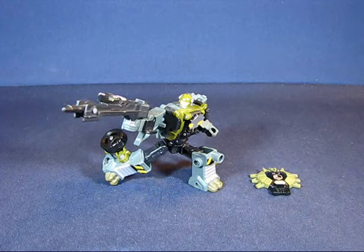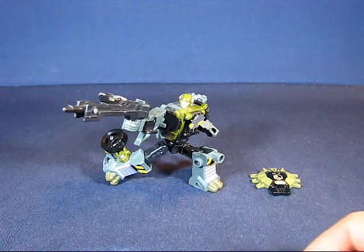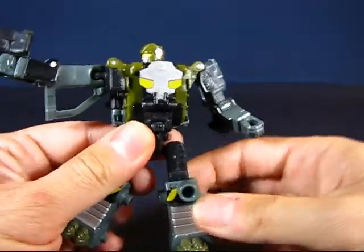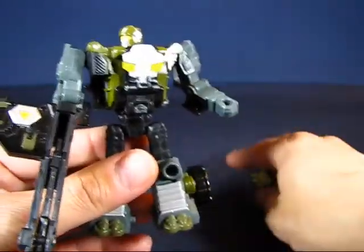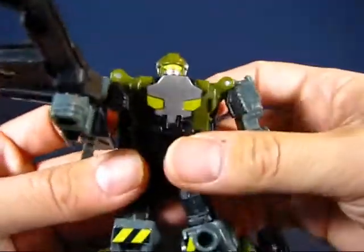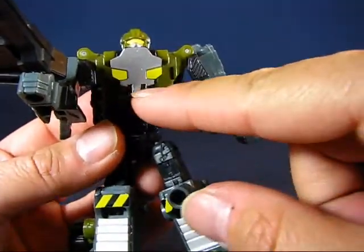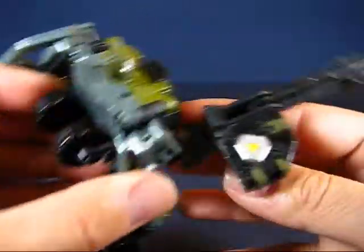We have Hardtop here in his bot mode. I have to mention that I'm a bit of a fan of scout class transformers - I don't know if it goes back to Hardtop or not, because he's an excellent scout class transformer. He just looks cool, is articulated very nicely, and has a kick-ass weapon. Taking a look at Hardtop in detail, you can see his head sculpt - he's got some sort of goggle or visor, very nice. He's got a chest plate that looks almost skull-like in appearance, which is very cool.